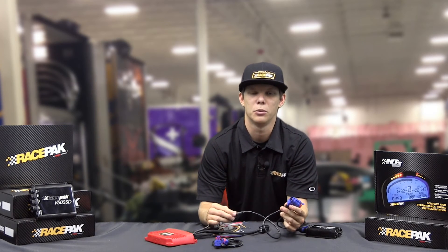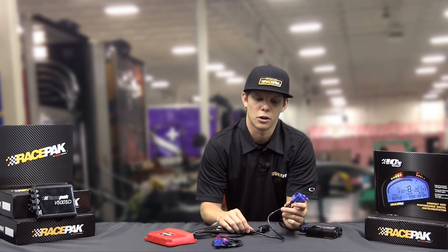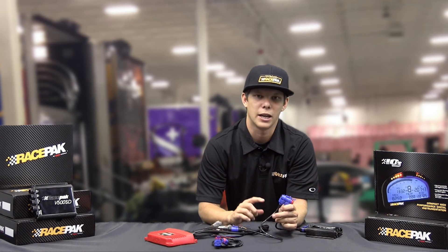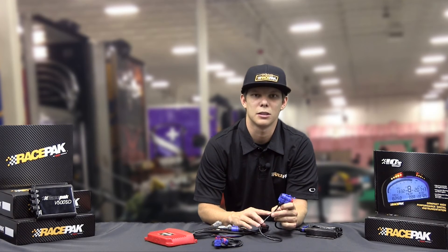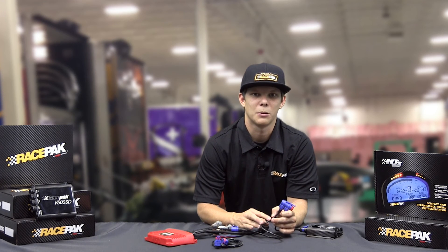So keep those things in mind and remember to get your Racepak T-cable when you purchase the Power Grid and one of our Racepak data loggers. Also, just want to let you guys know these come in three different sizes — a 9-inch, 18-inch, and a 36-inch — to help for different car configurations. Hope this tech tip helped you out a little bit, and see you soon at the track.